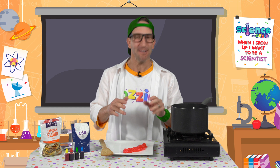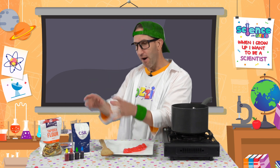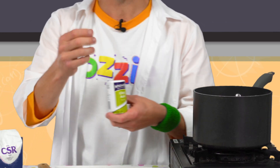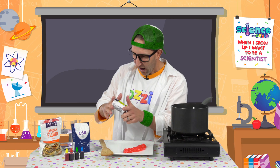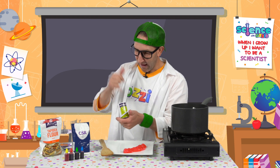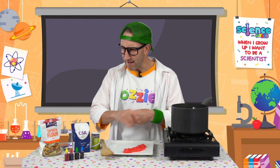I wonder how it tastes... oh, it's not too bad at all — sweet! That bit of sugar in there. Did you know you can also make a sour edible slime? The only thing you need to add, apart from all the other ingredients, is citric acid — that's what's gonna make it sour. I love sour things! So we're gonna add some and make another batch.